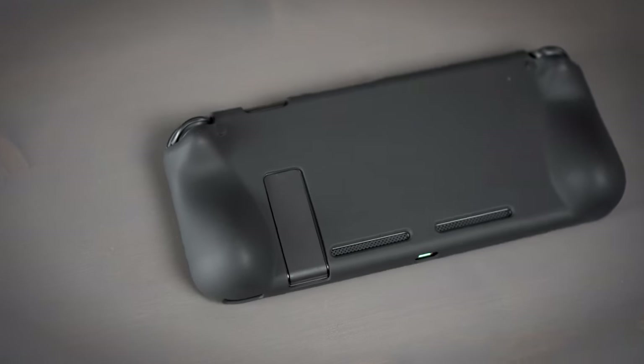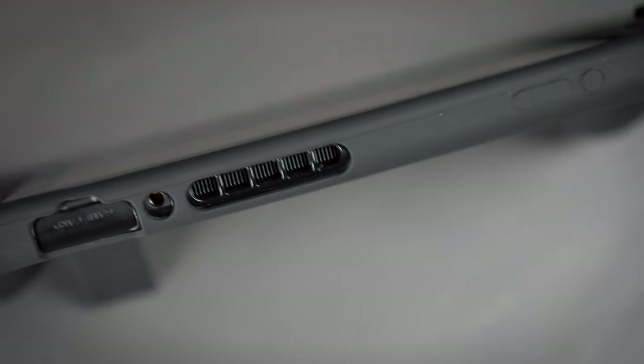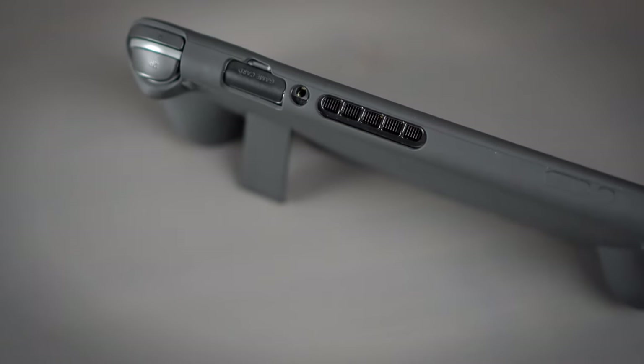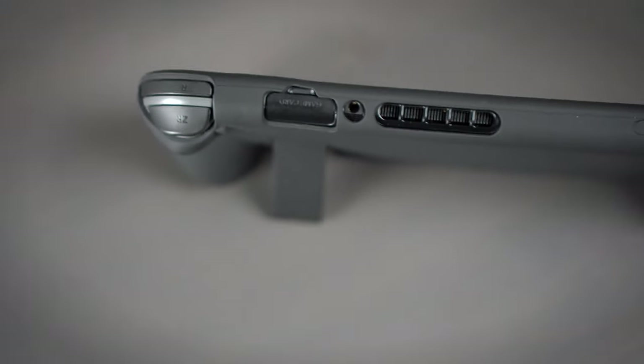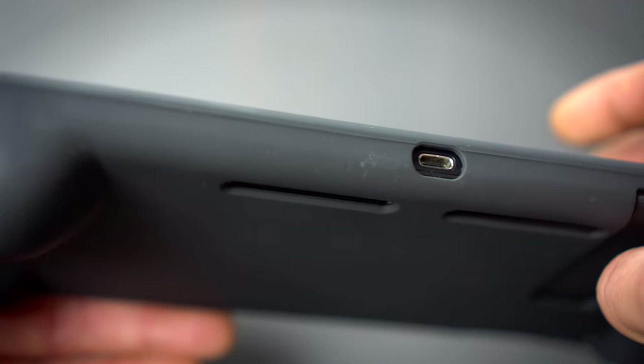I like it a lot — it seems like the perfect complement for the handheld player. It has a lot of pros but it does have some cons. For starters, because this is a full-body case, I'm really pleased to see that the case makers took the time to cut out all the necessary holes: your headphone jack, air vents, game card slot, kickstand, and USB Type-C port.